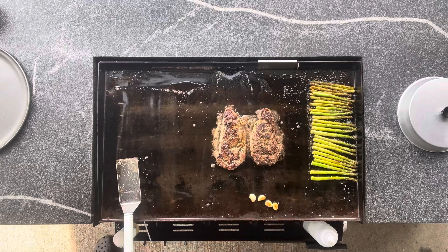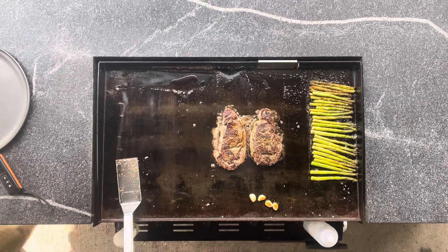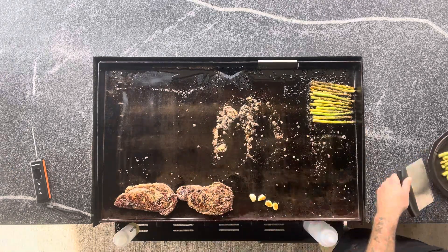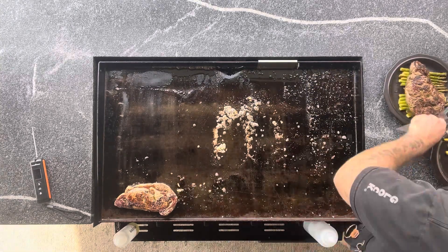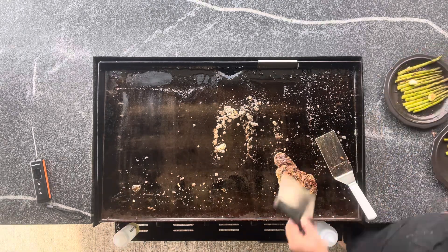I pulled these at about 120 degrees internal. As I'm checking with my probe, right when they got about there, I started bedding my asparagus down off to the side and put some garlic down, then laid the ribeyes over top of that.